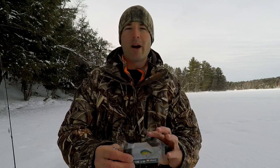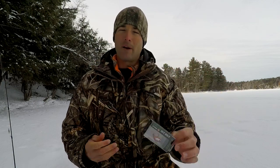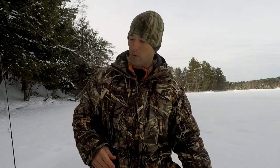The Z-Viber has one big hook on the back. I like to tip that hook with either a minnow head, a waxworm, or a spike. Waxworms and spikes are both bug larvae — waxworms are a little bigger than spikes and you can get them at local bait stores. I'll often use spikes because they stay on the hook a little better. If I'm using spikes I'll put two on that big hook, but a minnow head or one or two waxworms work really well too.